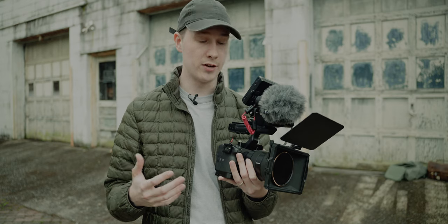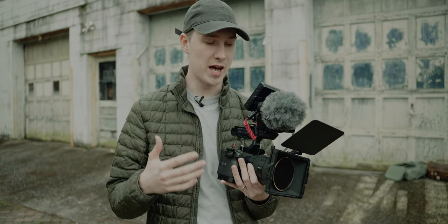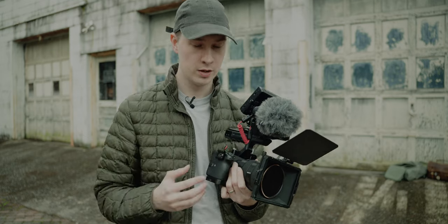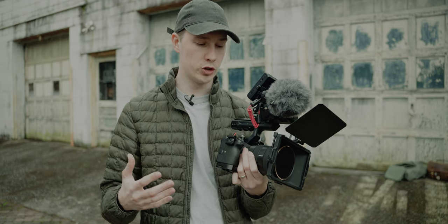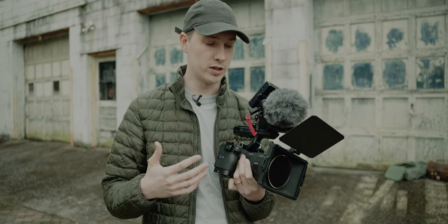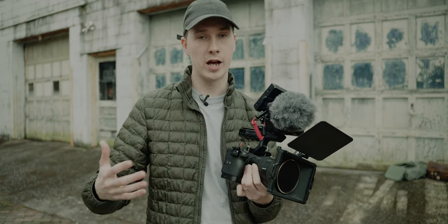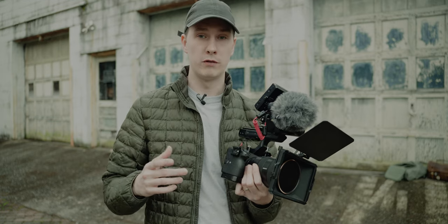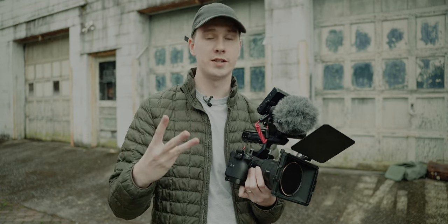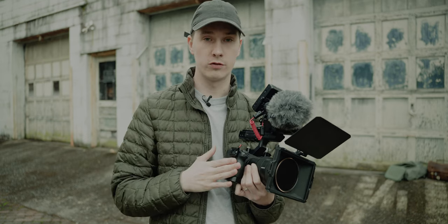I just wanted to give you guys a rundown of my FX3 kit. I've been using this for about the past year — maybe 15-16 months at this point. I would like to make a video in the future, maybe a review about this camera going over my thoughts. But for filming YouTube videos, commercial gigs, and weddings, this camera does absolutely perfect for all of that.